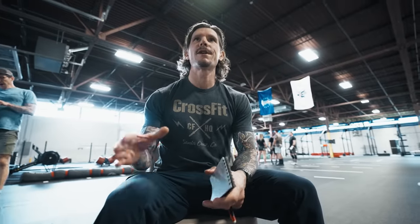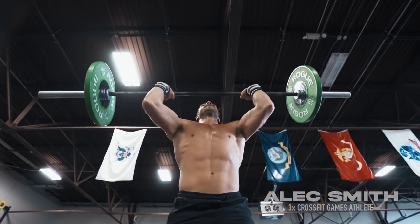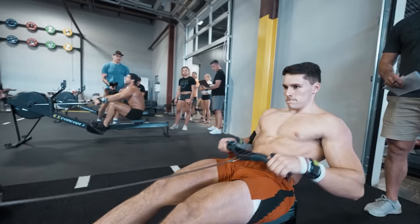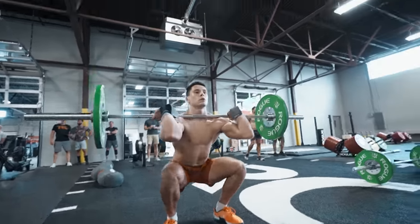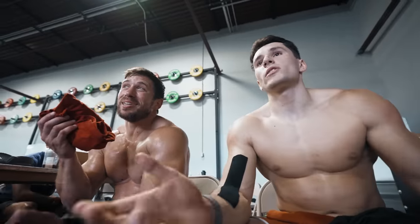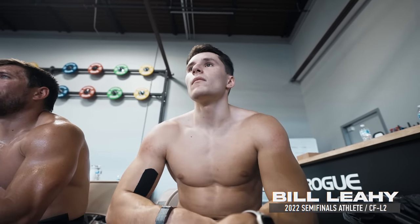Tell me what you thought before going in versus now that you've done it. Right after I got off the rower, I was redlined, but honestly, from the start of the thrusters to the end, I kind of stayed at that redline. I couldn't push the thrusters harder — I would have been on the floor. The rower definitely didn't affect me as much as I thought it would. I felt like I was straight to the barbell, able to move unbroken through the tens. I think the 3:15 might be right, maybe 3:16. I think everyone's capable of a 3:15.